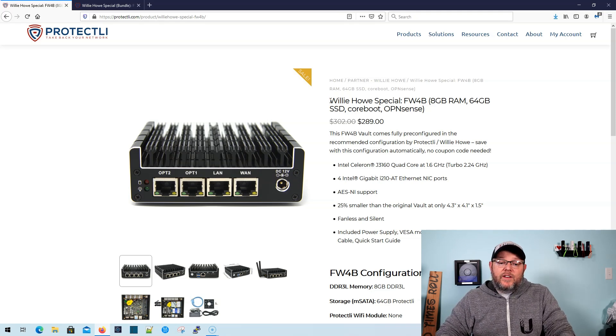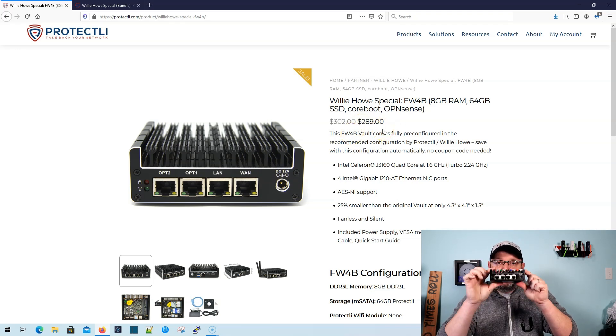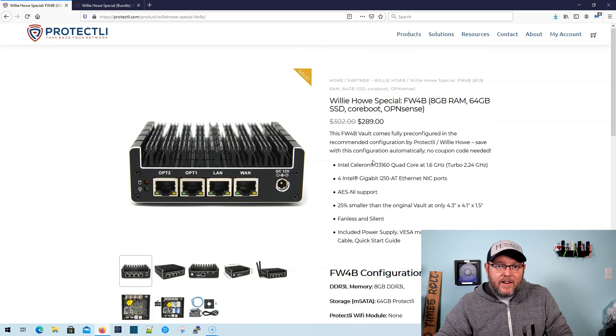When you get yours, let's look at the bundle. The first bundle saves you a few bucks and comes with the Protectly device. Yours won't look like mine, but it comes with the device and it's got eight gigs of RAM, 64 gigs of storage on an SSD, CoreBoot and OpenSense, and a configuration file that I have provided to Protectly. This is a very nice box. If you're looking to dip your toe in and get started, this is the one I recommend — $289, comes with a 12-month warranty.